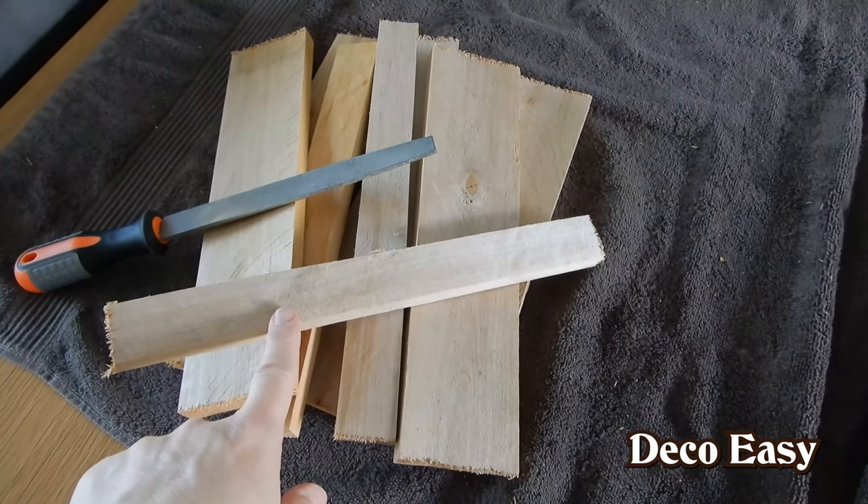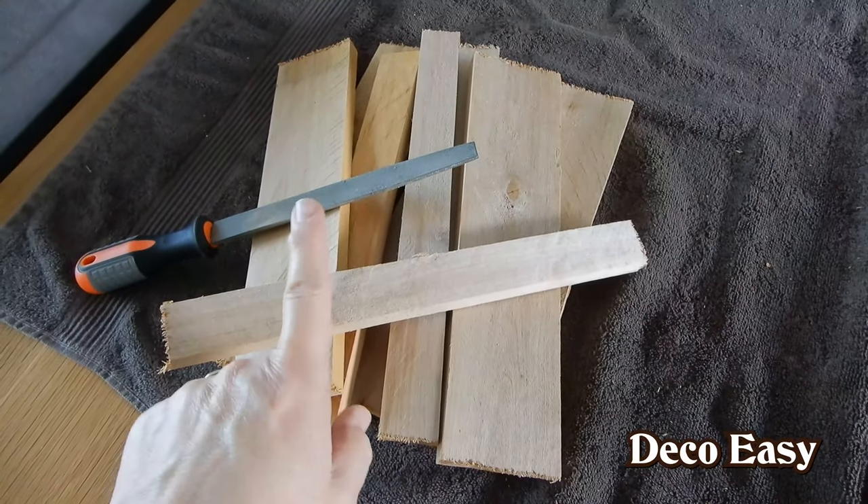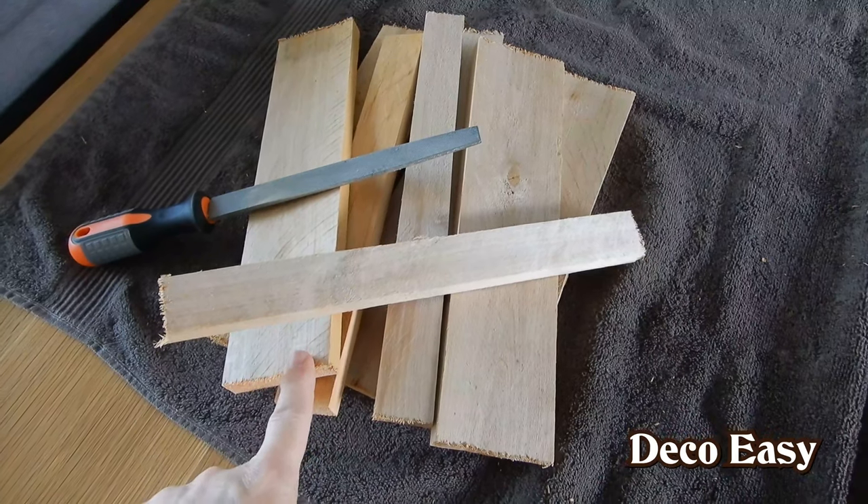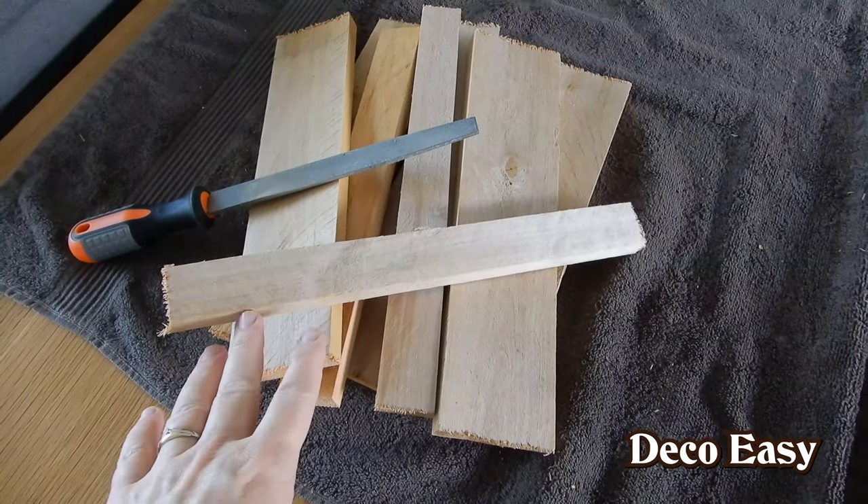This time I'm going to use it for not a barn door, not an old window, but I'm going to use it for an old tray. So I'm going to try to make an old tray from this scrap wood.